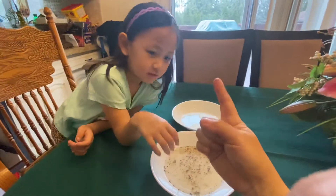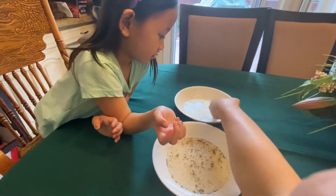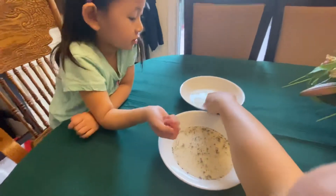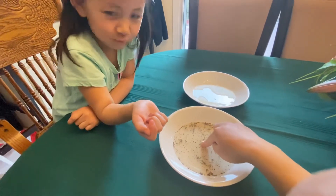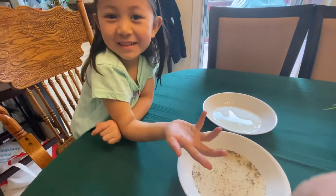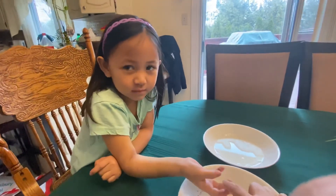Nothing happened because I have no soap on my finger. I'm gonna do it again — watch, nothing happens, and then germs stick to my fingers. But I'm gonna go wash my hands — pretend I'm washing my hands — and then watch what happens to the germs when I dip my finger with soap. Watch the germs here in this bowl. Ready? Did you see that? It's like magic! And that's why it's important that we wash our hands with soap and water, so that we don't get sick from bacteria.